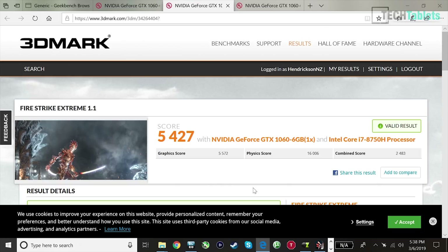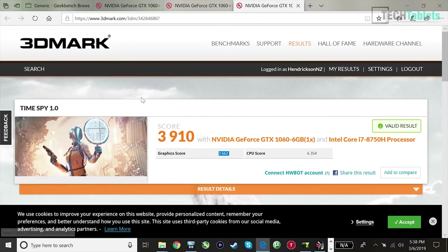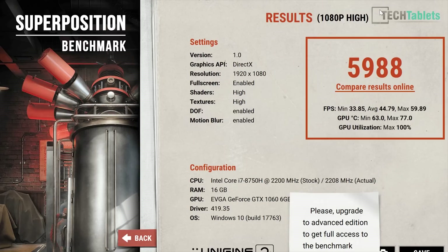Here's Fire Strike Extreme graphics score, and I'll show you some calculations in a second on the difference we're getting. And here's Time Spy. These scores — I'm actually impressed. We're not losing too much. I thought we'd be 50% down and it would completely cripple the card, but that's not happening at all. Here is our Superposition benchmark score — normally you get about 6,200 to 6,400 from this card. The difference here is about four to five percent. It really is not a lot.